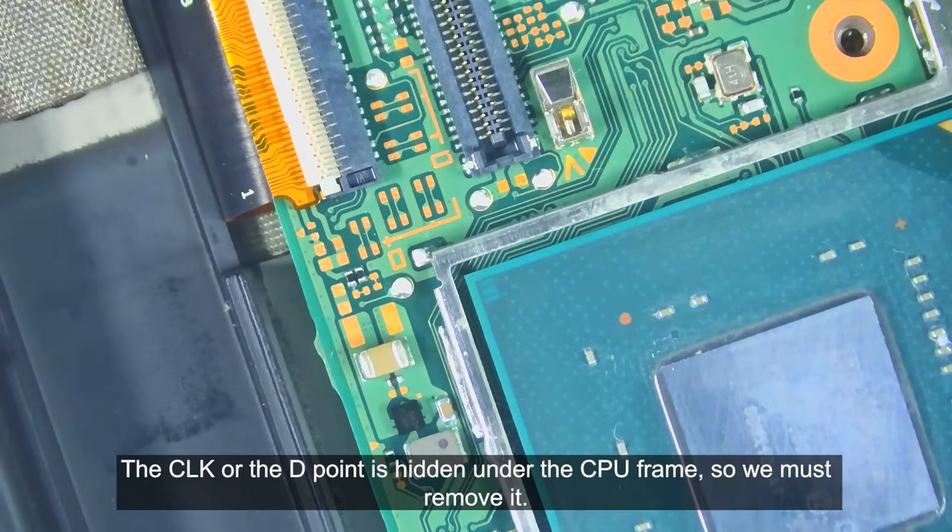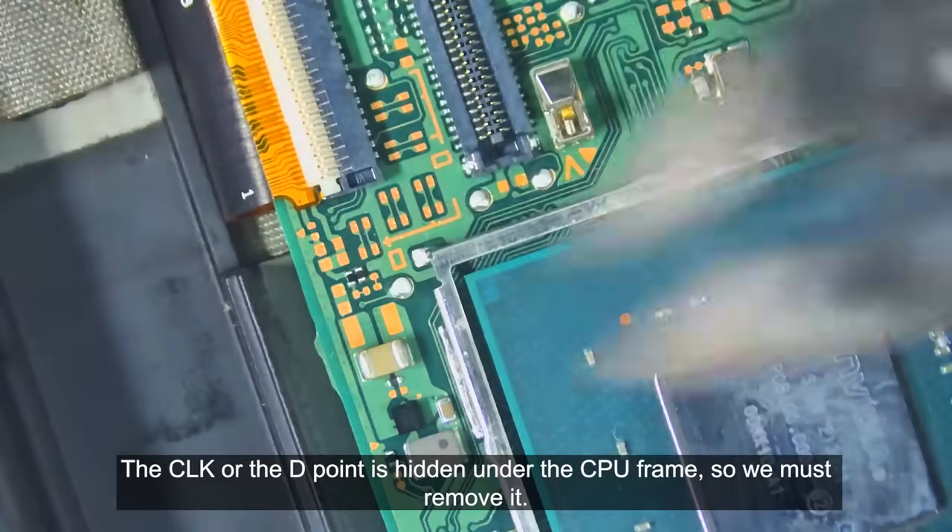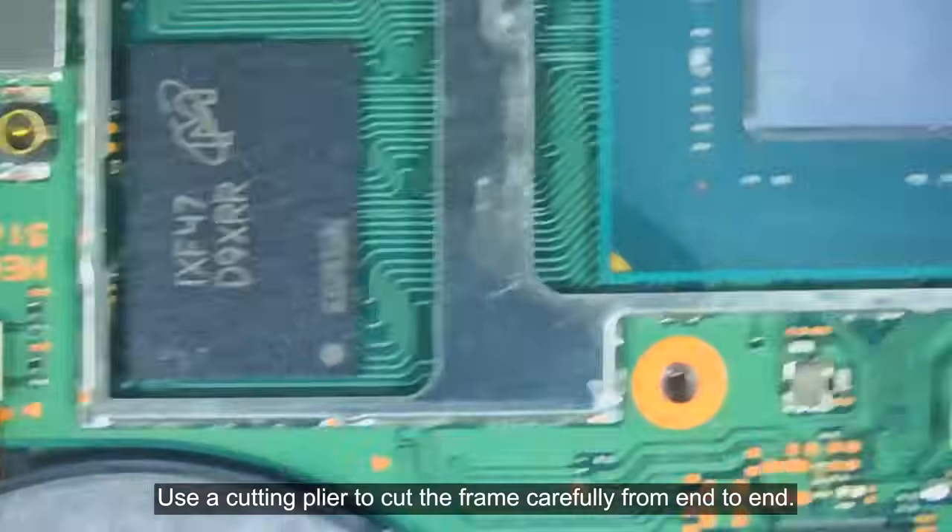The CLK or the D point is hidden under the CPU frame, so we must remove it. Use a cutting plier to cut the frame carefully from end to end.